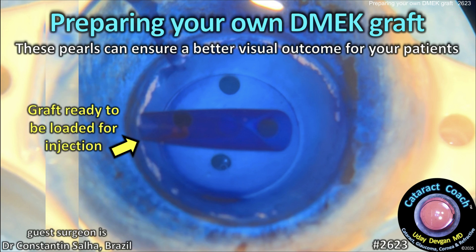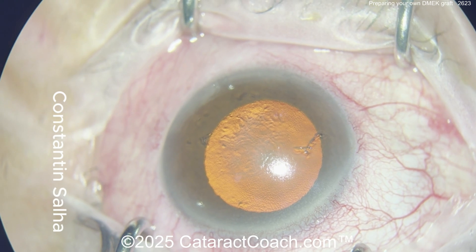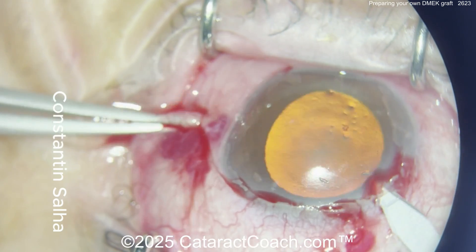cataractcoach.com. Preparing your own DMEK graft. These pearls can ensure a better visual outcome for your patients. Now if you're in a place where you've got to prepare your own graft, this video has some good clues here.